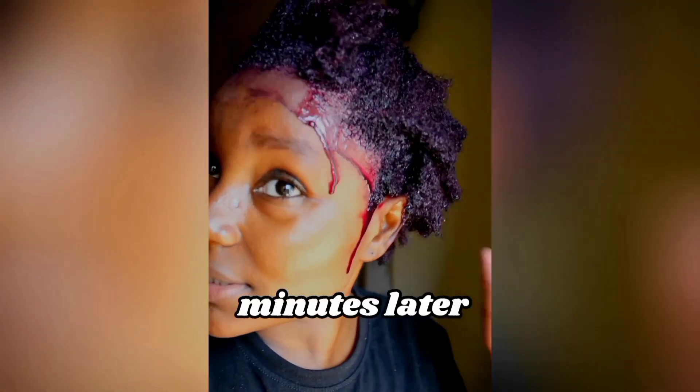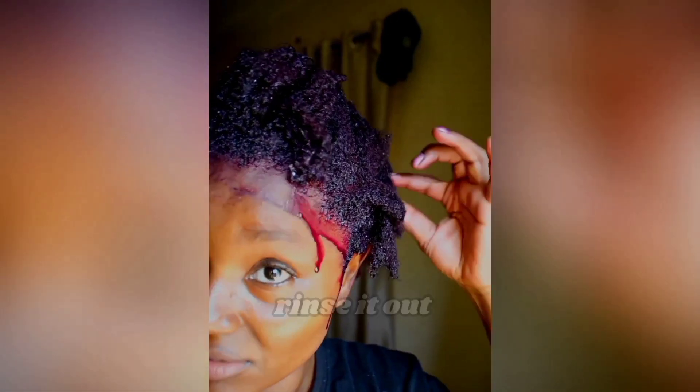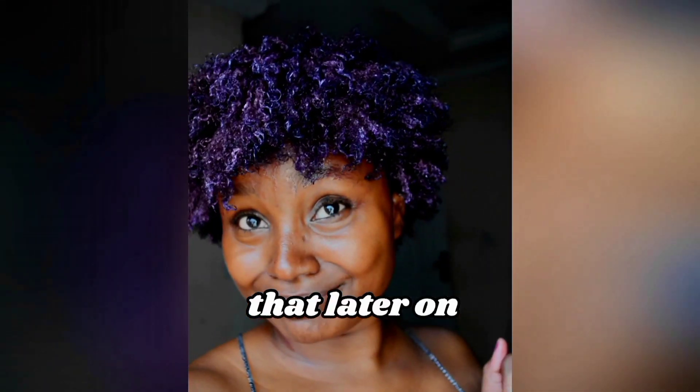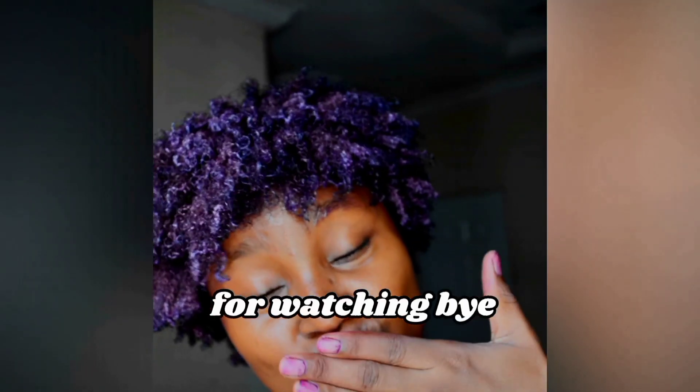This is 30 minutes later — I'm about to wash it or rinse it out. Let's see. My hair is quite damaged but I'm gonna fix that later on, but for now let's just enjoy this purple together. Thanks for watching, bye.